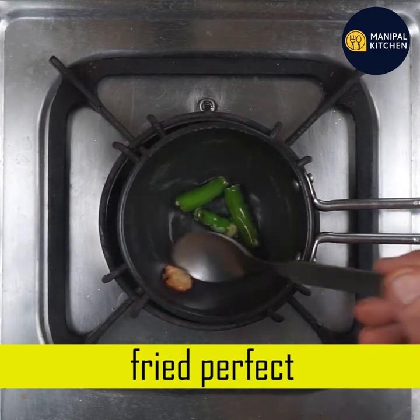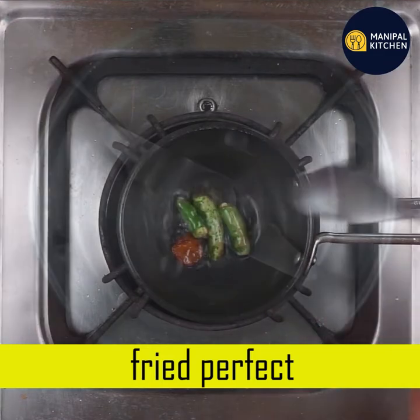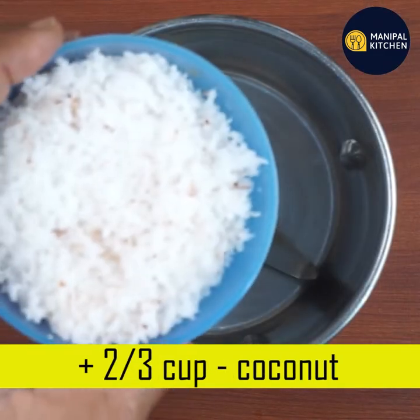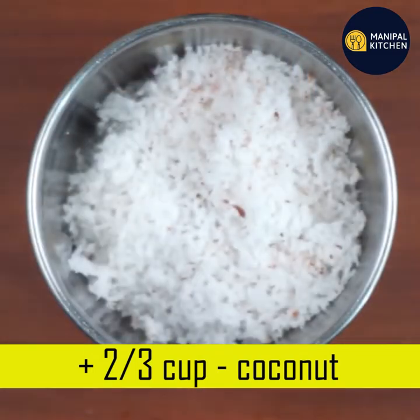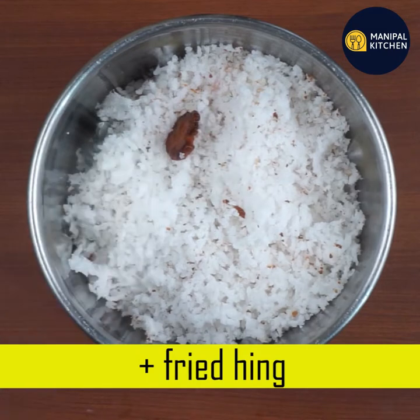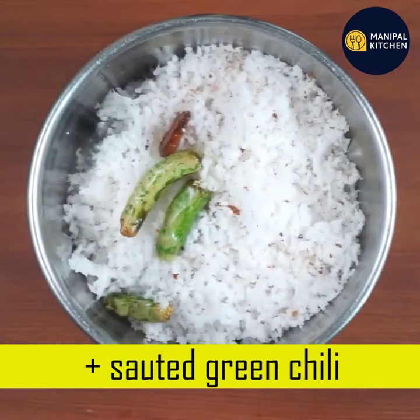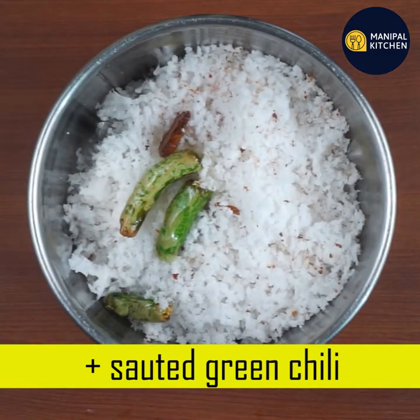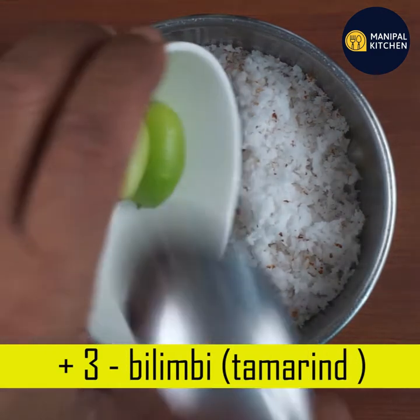This is 2-3 cups of fresh grated coconut with a blender bowl. The ingredients are very simple.